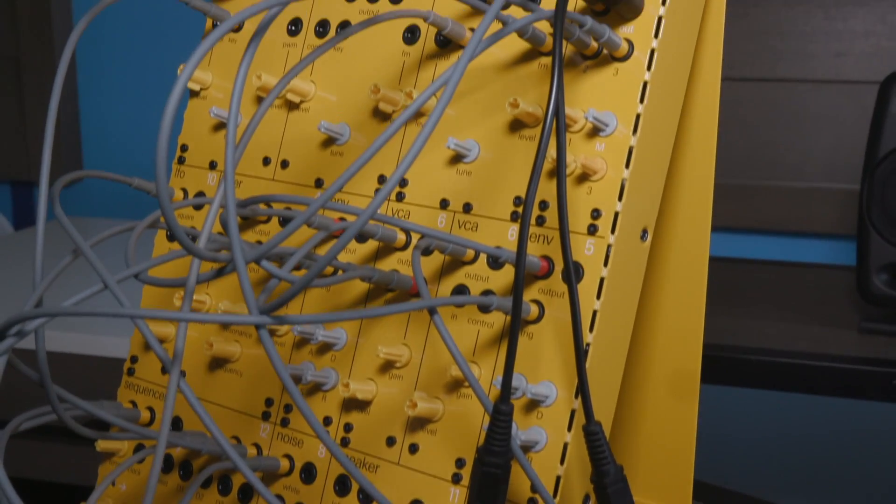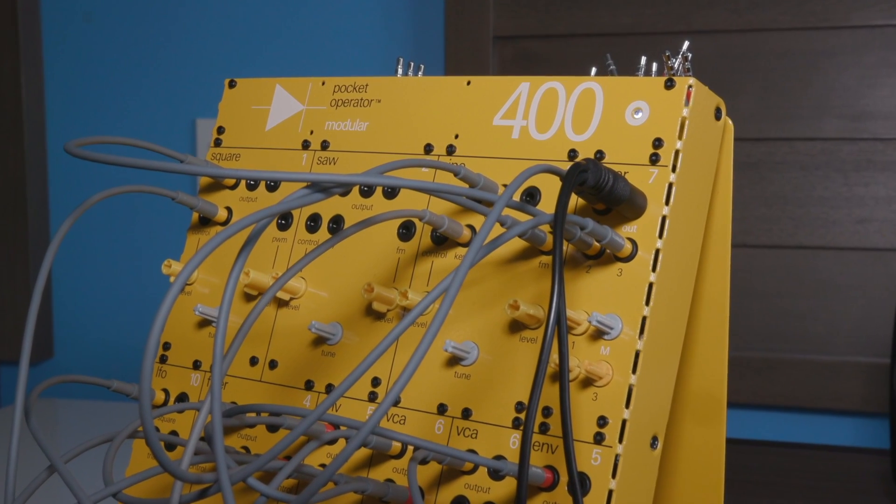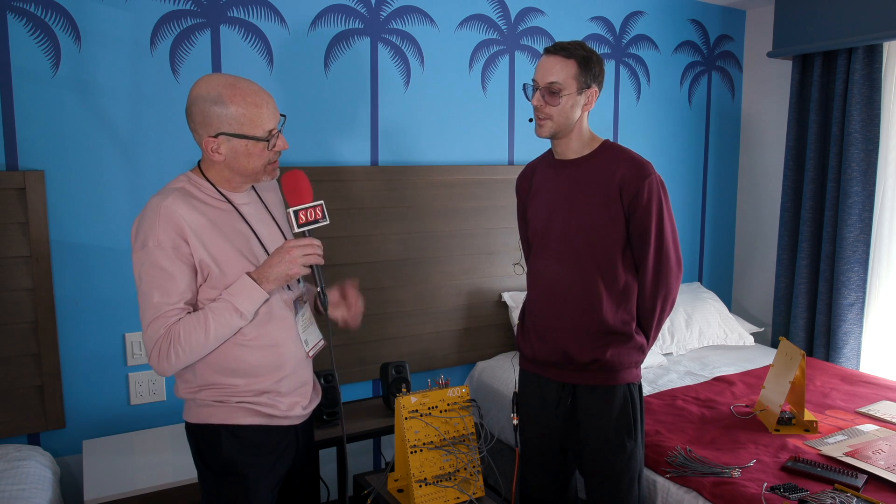It's sine, square, and saw. These have similar features generally. And then presumably we have filters? Yeah, it's one low pass filter with resonance. And we have an LFO, two envelopes, and two VCAs. I had my first building experience just hours before coming here, so it's a new thing for me as well. But we have a complete range of basic modules.